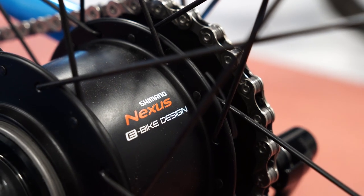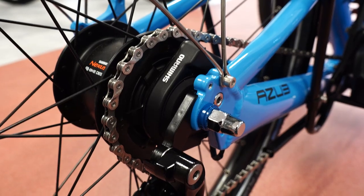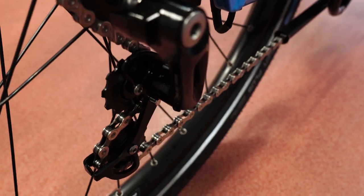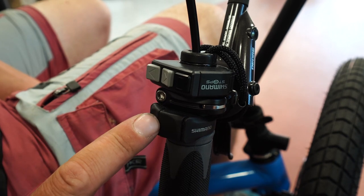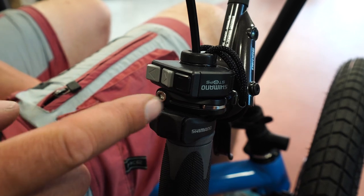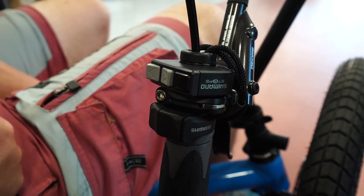And if you have a Di2 system — simply an electronic shifting — you have a controller for that right here below the controller for the motor as well. Both of the units can be on the right hand side or left hand side, or they can even be separated, so you can have one on one side and the other one on the other side.